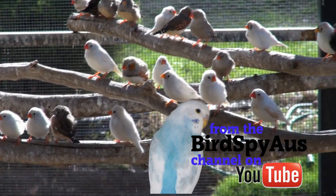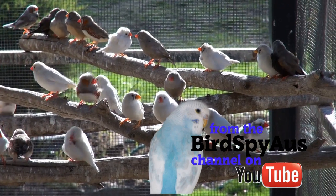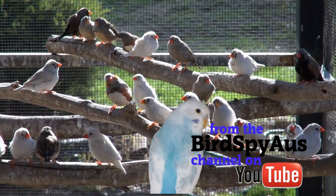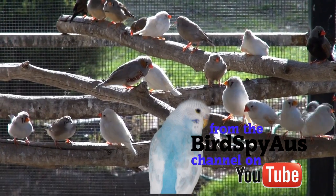Hopefully you now know how to put a leg ring on a finch. Very simple — just don't squash the finches. Hope you enjoy. Like and comment below. Catch you on the next one.